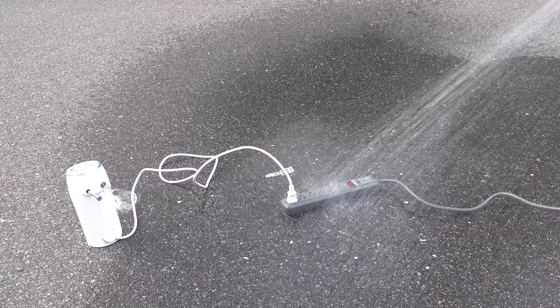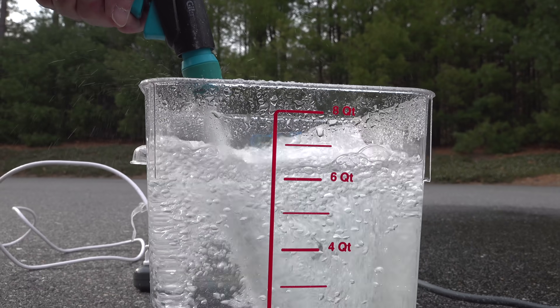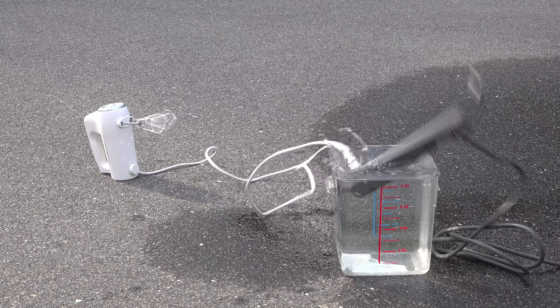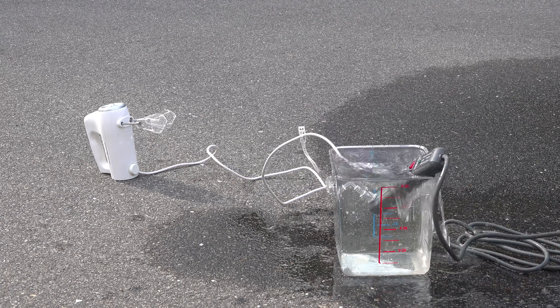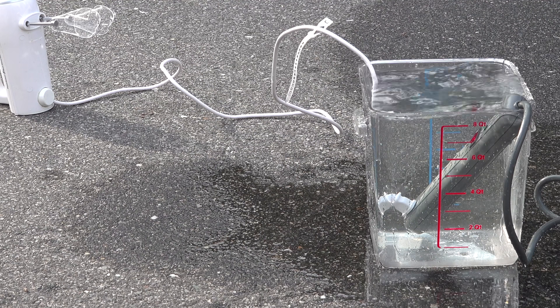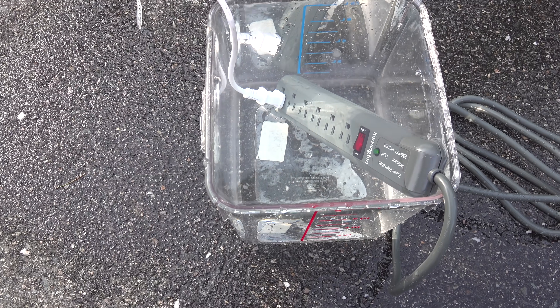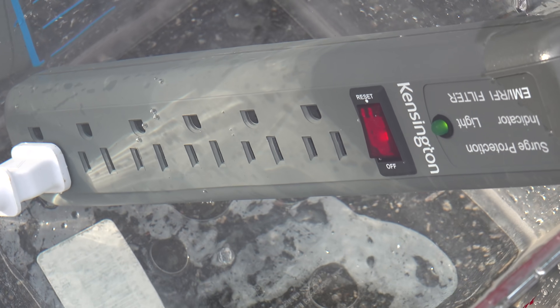I really couldn't believe it, so I decided to take this test a step further. I filled up a container with water, grabbed that power strip, and dropped it right in. First nothing changed at all, but the strip kind of got hung up on the side, so I gave it a push and the thing was completely submerged. This is completely nuts — the egg beater is still running, the power strip is fine, and you can even see the lights on the strip working just fine underneath the water.